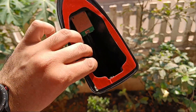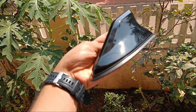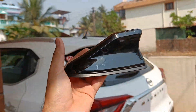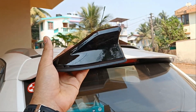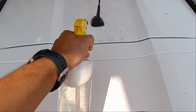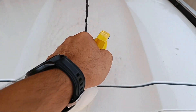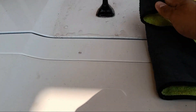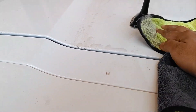Finally, here we have the shark fin antenna itself. I've chosen the gloss black because I want to stand out from others. For white color it gives a body-colored antenna, but for mine it's a white car with a black shark fin antenna. So now let's install — step one: use soapy water, spray it, and clean around the surface of the original antenna.